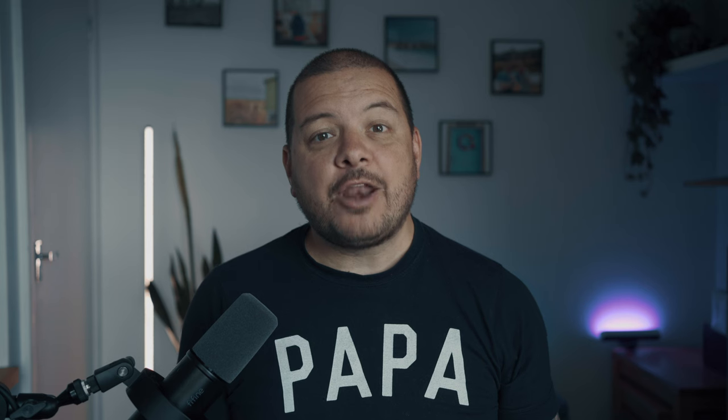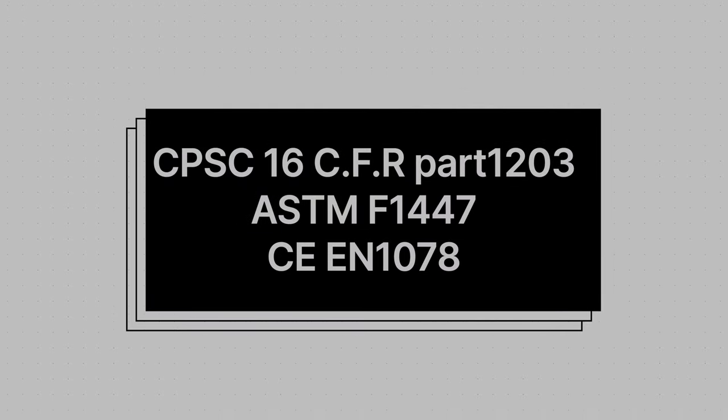Safety-wise there's tons going on. I especially like the way the helmet wraps around your head at the back — that gives you tons of protection. And although there's no MIPS, all the other qualifications they've earned basically mean your head will be safe as houses if you're out on the road and unlucky enough to have an accident.